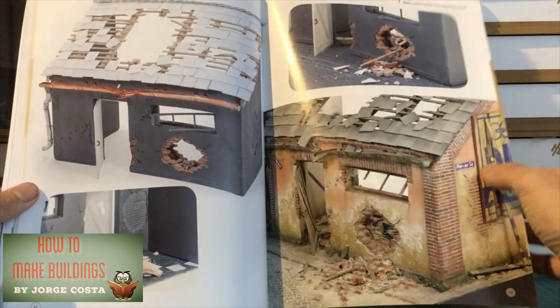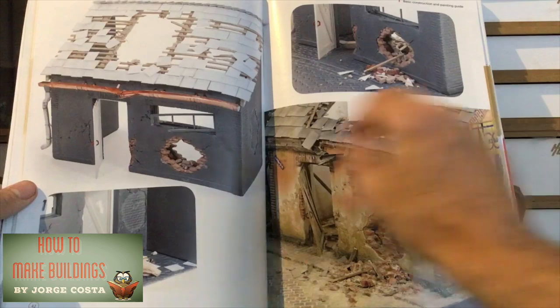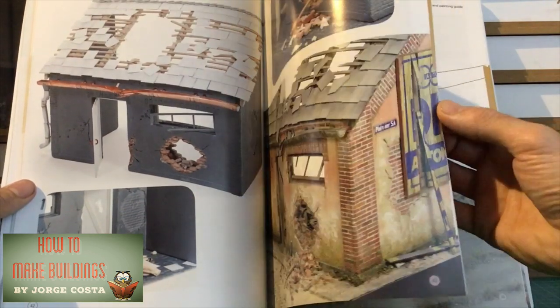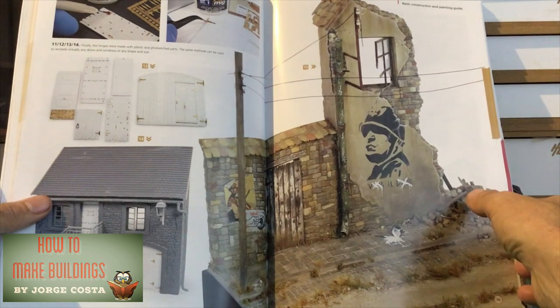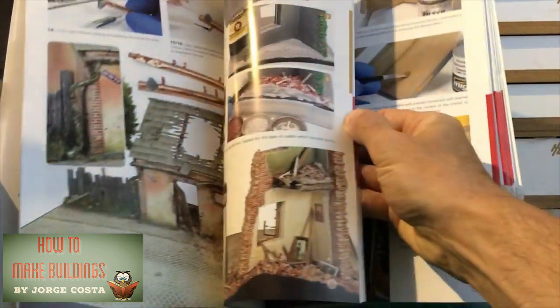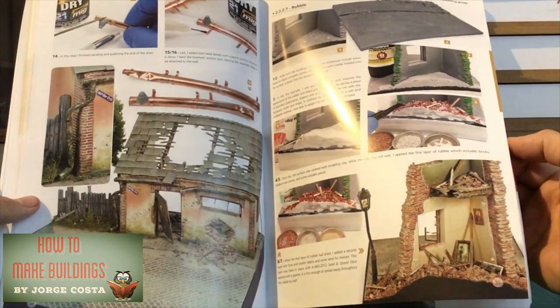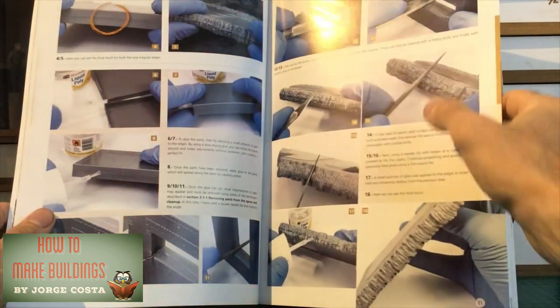Also, in these kits, they obviously don't have much interior to them. So again, this helps to explain and give you some ideas on wallpapering, flooring, and painting the insides. All in all, it's a really great read for anyone who might have struggled like me occasionally with Mini Art kits, or who is looking to build their first one without leaving the sometimes unexplained gaps and holes.